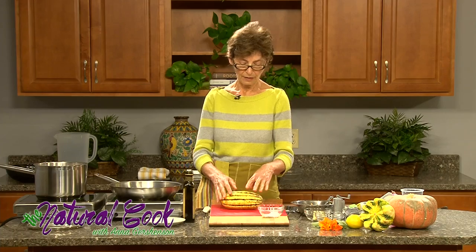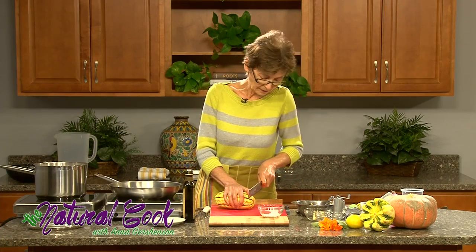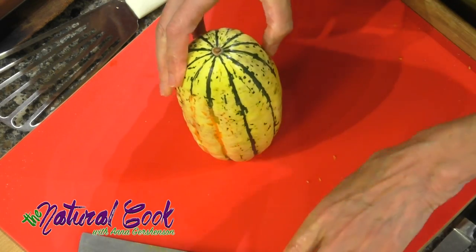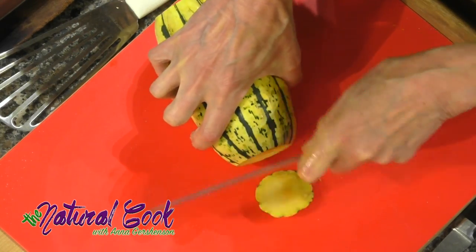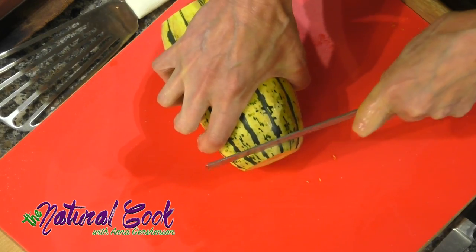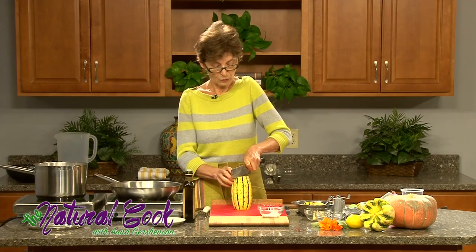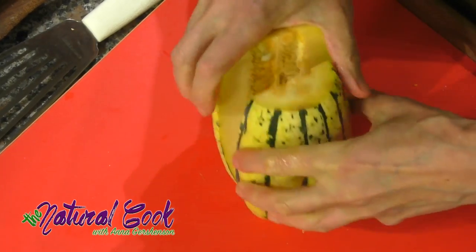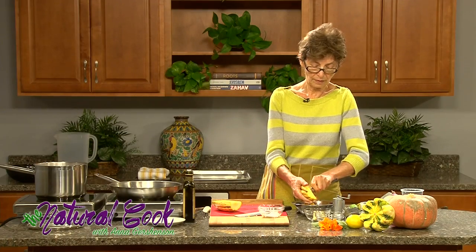Some squashes have a slightly tougher skin, like some delicata, so we'll see when we're ready to eat it whether it is tender or not. In the meantime, I'm cutting off the end and cutting it in half, cutting both ends actually. All I need to do here is cut it in half and scoop out the seeds, then cut it into smaller pieces that are convenient for eating.